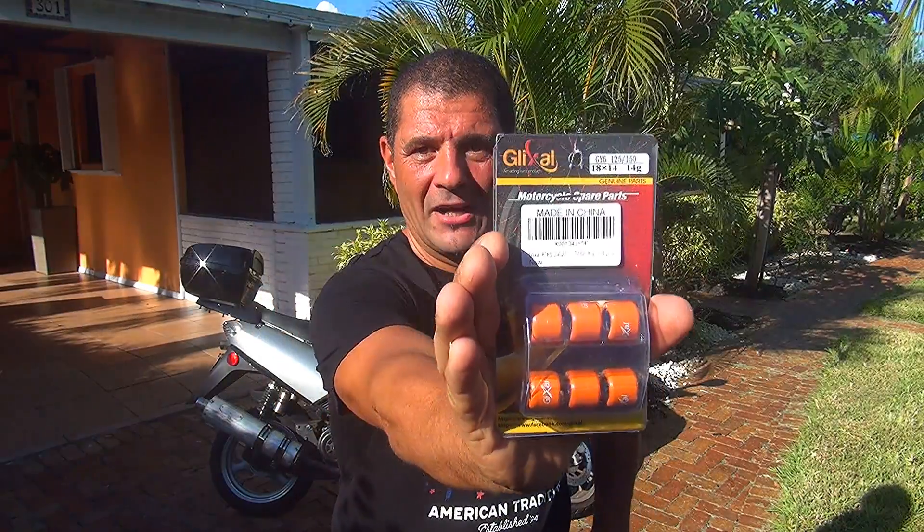My favorite roller weight range is between 12 to 14 grams. If you go lower than that, your scooter will vibrate too much, raise the revs too high, and you'll feel vibration. In the 12 to 14 gram range you'll feel a lot better. The best performance for a 150cc scooter is at 11 to 12 grams.